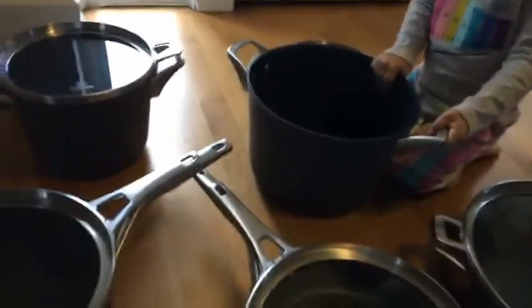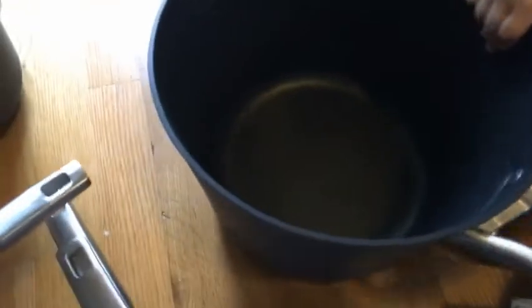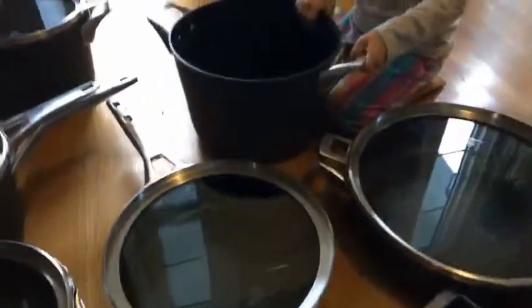My daughter wants to show you this one — it's a nice big spaghetti pot, so that's great. This one also has a double lid.